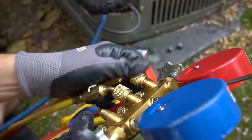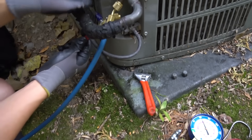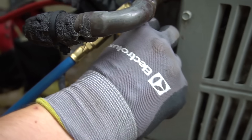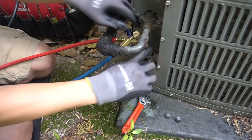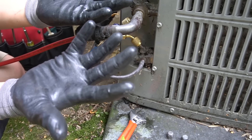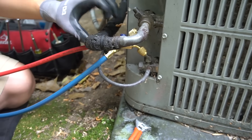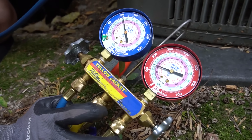Next we want to put on our high side, which is the red hose. Sometimes it's not a very easy spot to put these on but most of the time they're pretty accessible. When you're putting these on, sometimes the freon will squirt out with a little cloud — that's why you wear gloves, because negative 40 will give you frostbite really quick. Sometimes your gloves will even turn white. But we've got that hose on and turned on as well.